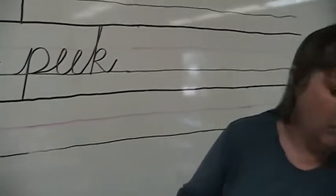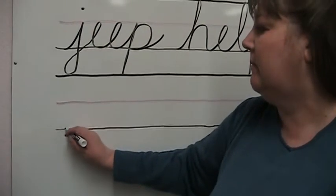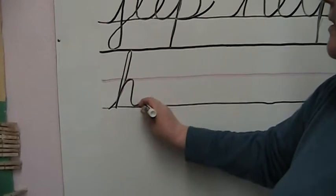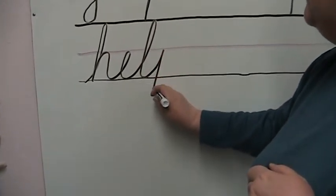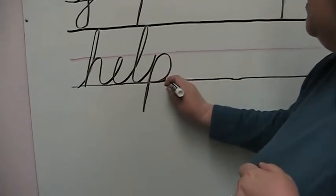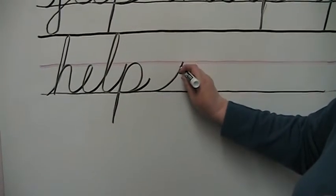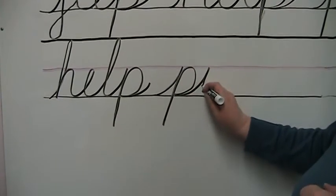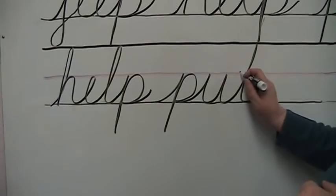Now you can make a phrase: help put up. We'll write help again — tall H, hump into the L which is tall, touch the bottom, short P, go back up, make the circular part and outward. Leave a good space before we write put. We're going to make our uphill stroke, down in the basement, trace back up, and up for the U, touch the bottom, and into the tall T, trace back down, touch the bottom, and cross the T.